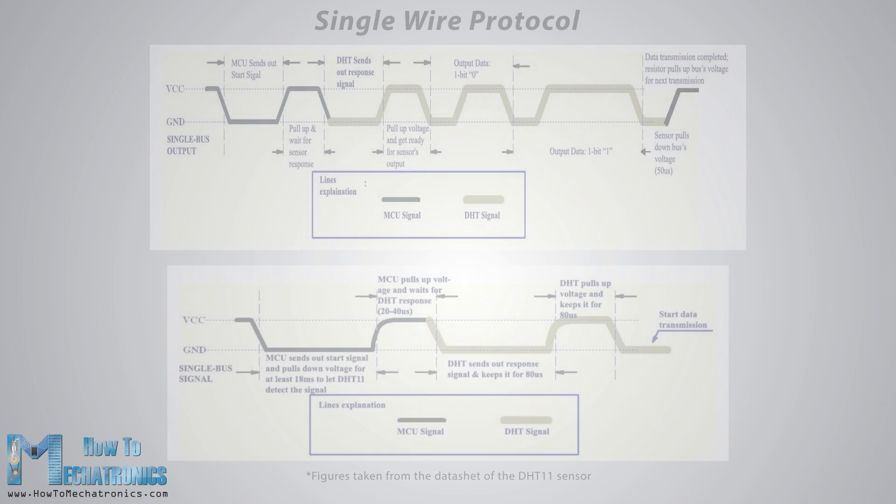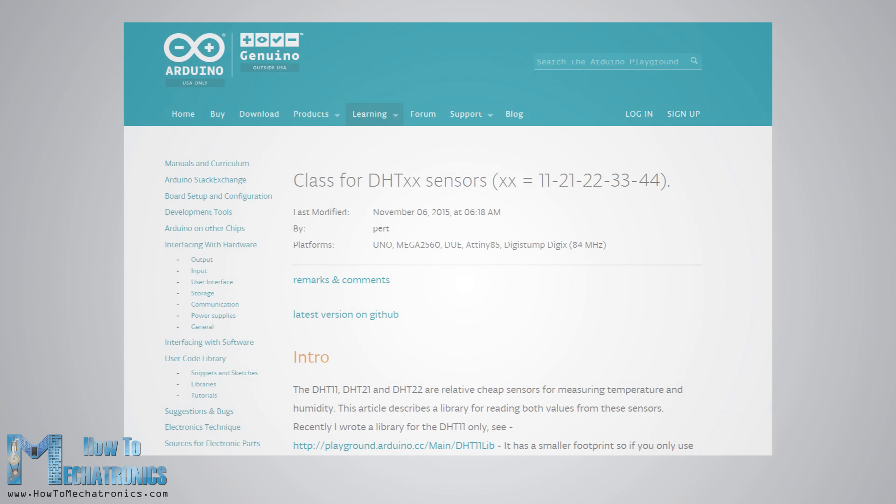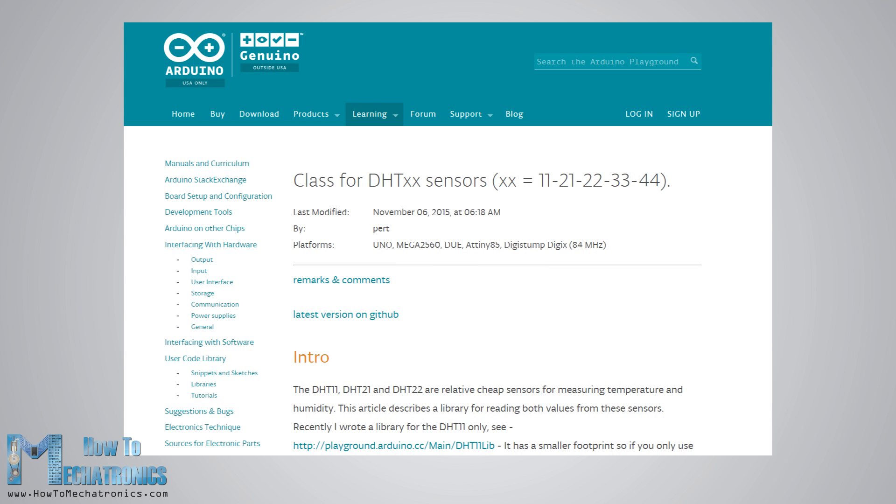The DHT sensors have their own single-wire protocol used for transferring data. This protocol requires precise timing and the timing diagrams for getting the data from the sensors can be found from the data sheets of the sensors. However, we don't have to worry much about these timing diagrams because we will use the DHT library which takes care of everything.